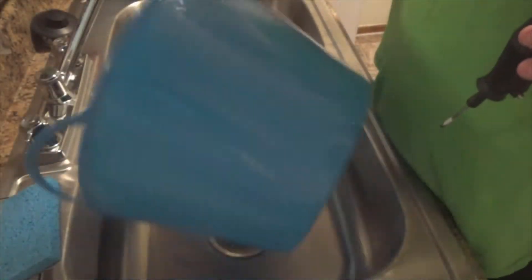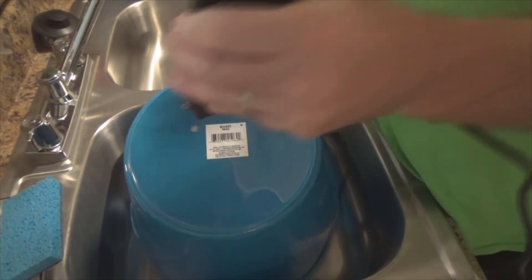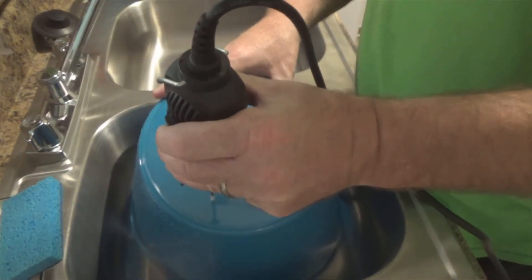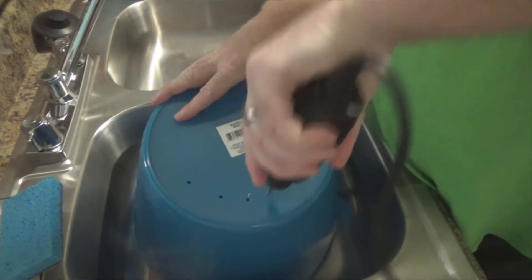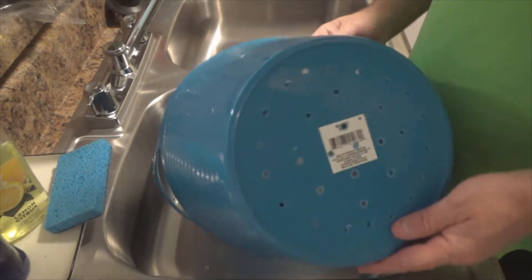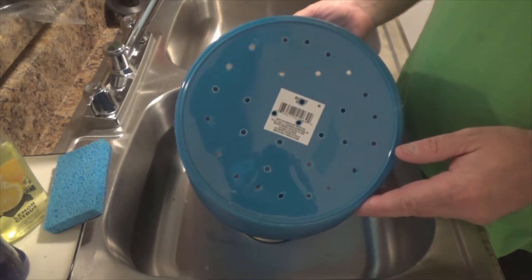I have a Dollar Tree bucket and I am going to use my Dremel to drill holes in the bottom — just like that. Okay, there are the holes. Let's take this outside on the patio and continue our little project.